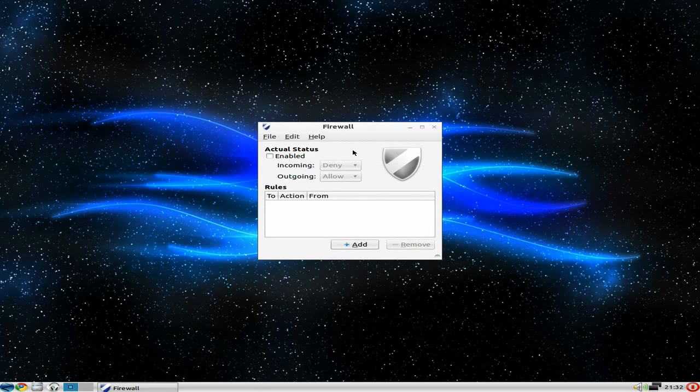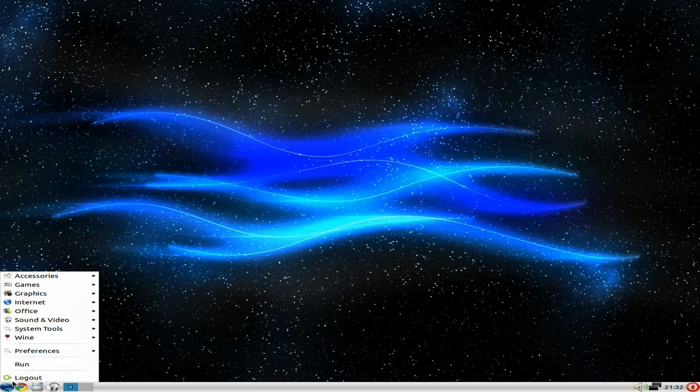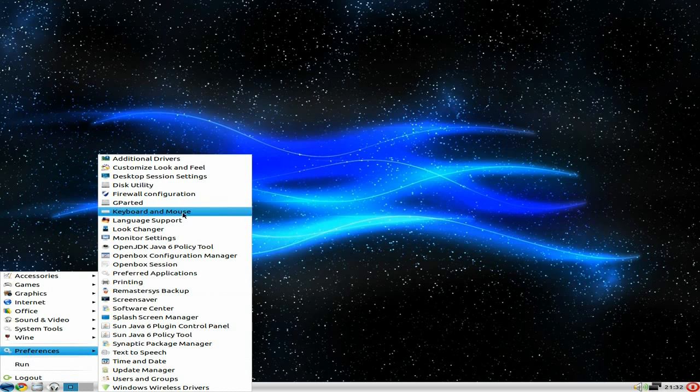Back to Preferences — GParted is there, your JDK Java stuff is there, text-to-speech is also there, and Windows wireless drivers, meaning the NDISwrapper for Windows driver support.